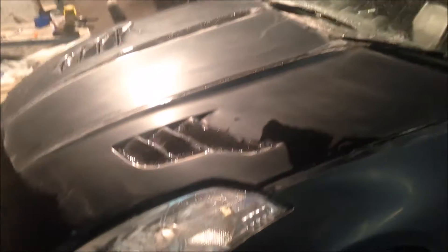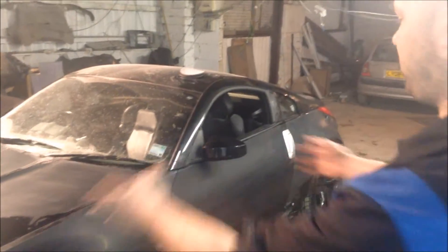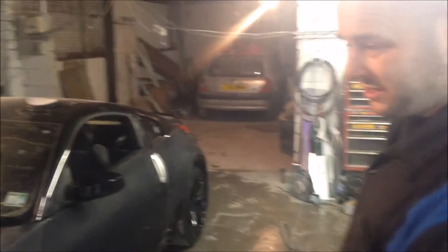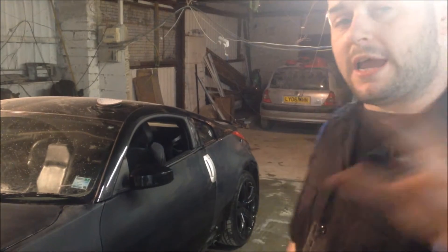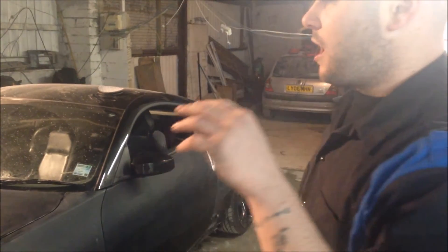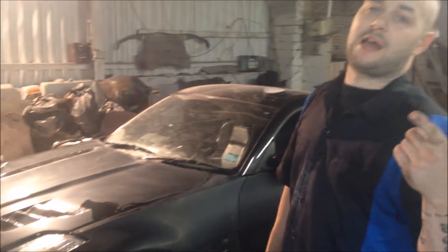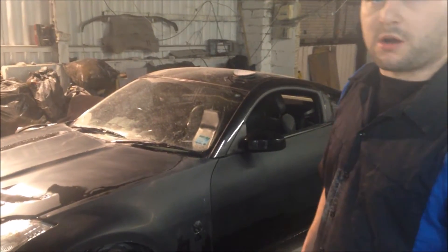Ladies and gentlemen, if you have successfully flattened your vehicle to 3000 grit, you should have a sheen much like a satin finish. Voila — that's 3000 grit. It's all uniform, or as uniform as you can get it. Remember, we started by letting our paper soak for 20 minutes in warm water. 1200 and 1500 blocks by hand, then we jumped straight up to 2000. Then 3000 on the DA, and worked it, worked it, worked it like that.